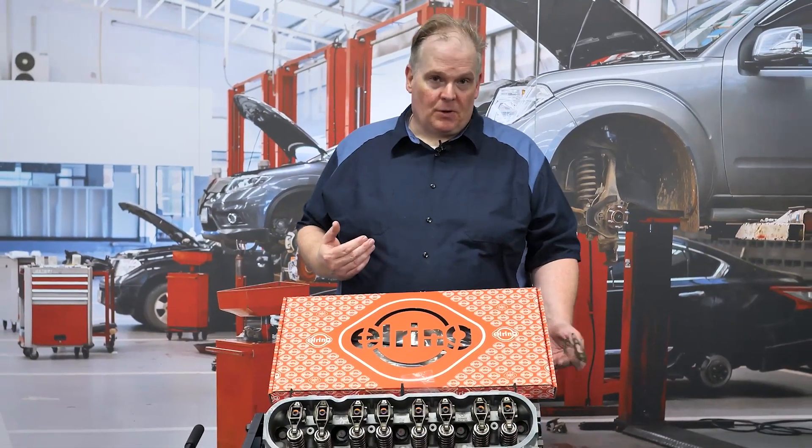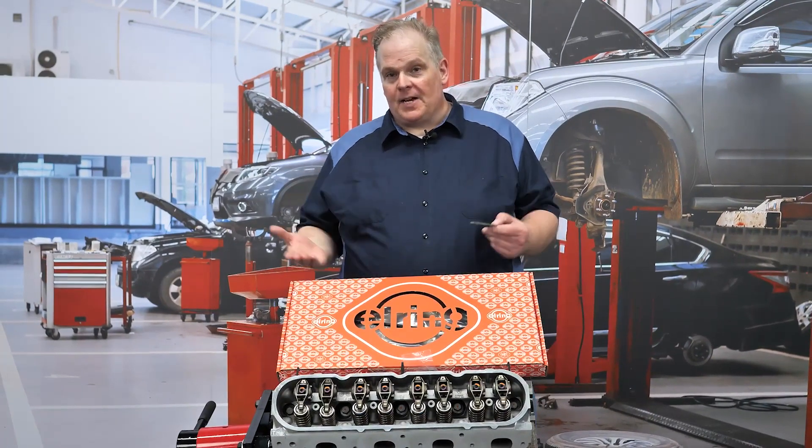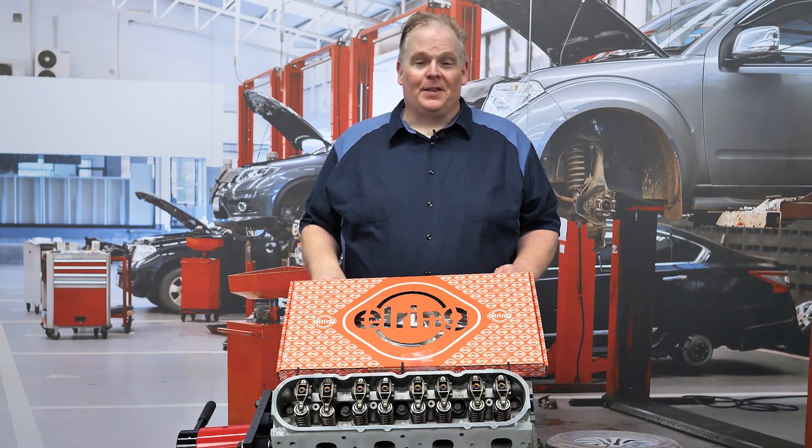Pay attention to these, especially where the water pump and front cover go on the engine. With this knowledge, you can seal up the engine and know that it's not going to leak. I'm Andrew Markell. Thank you very much.